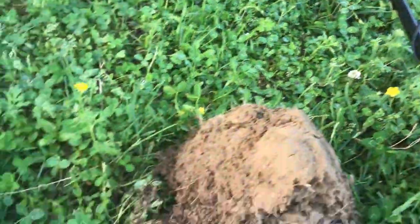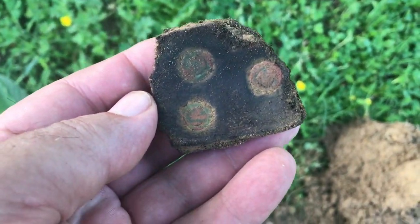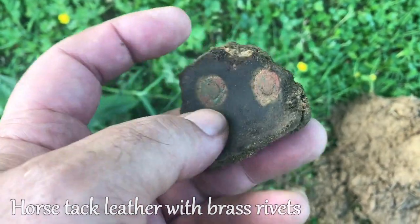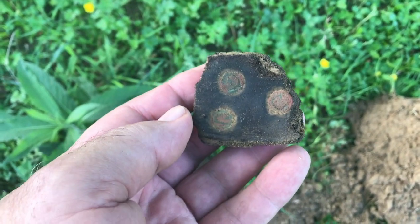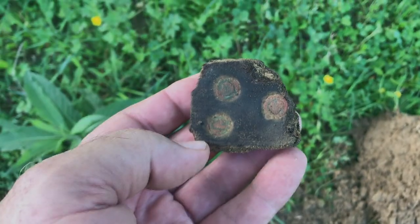Back out with the Equinox, and that's a fairly deep hole — probably 7 or 8 inches. This is a piece of leather; it's got one, two, three rivets in it. I had no idea what that was when I first pulled it out of the ground. Probably off of a piece of horse tack of some kind.